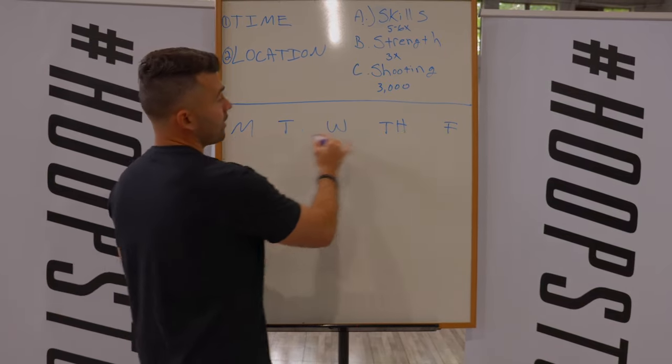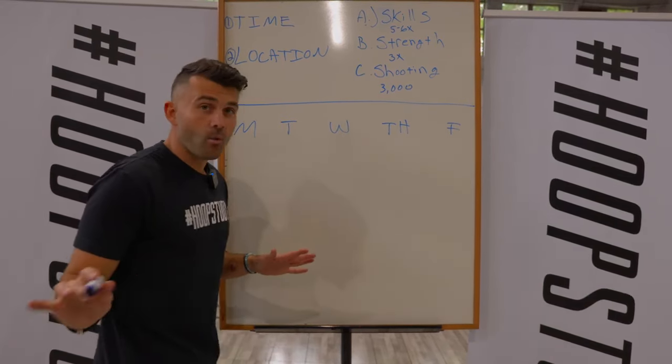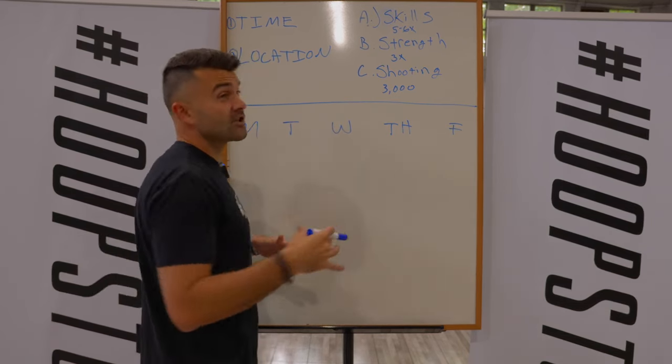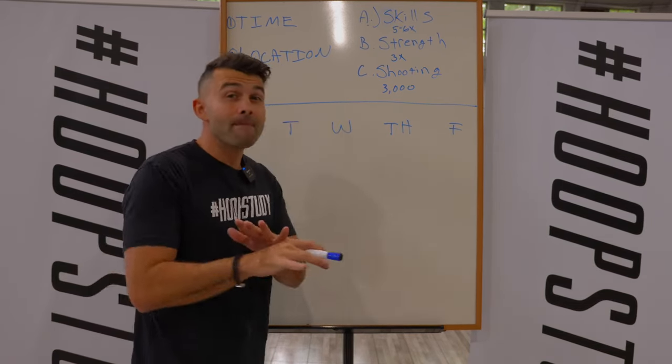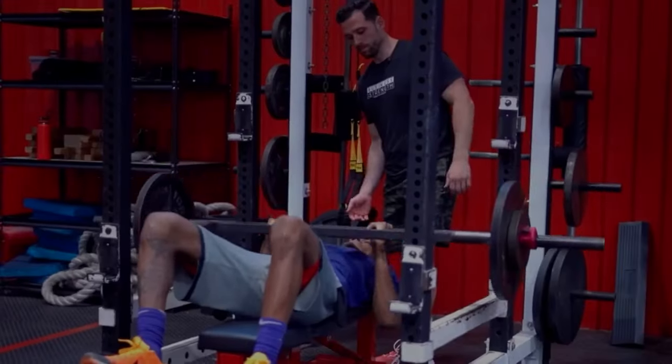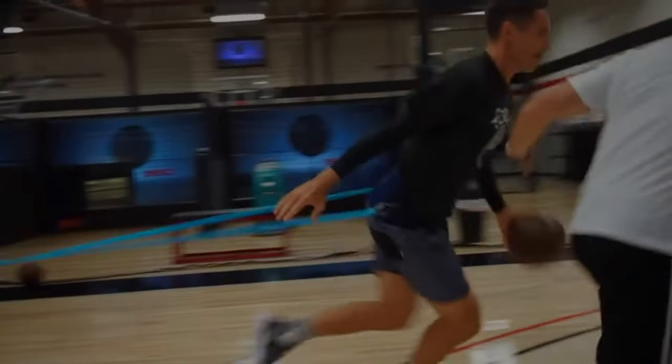So obviously right here we have our schedule. I'm just going to fill out Wednesday — you're going to have to fill out the entire week. Should take you 10 to 20 minutes maximum. Our three main categories are skills training, strength training, and shooting.